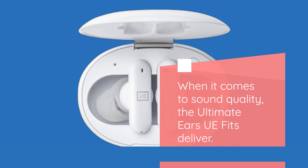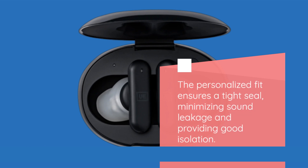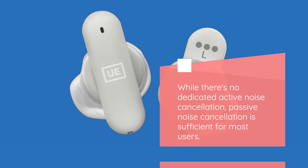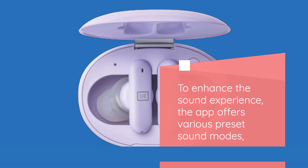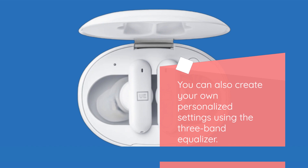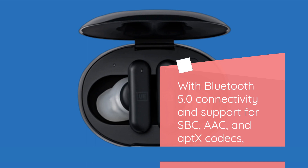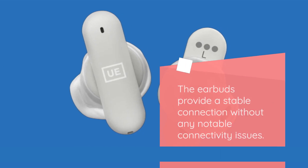When it comes to sound quality, the Ultimate Ears UE Fits deliver. The personalized fit ensures a tight seal, minimizing sound leakage and providing good isolation. While there's no dedicated active noise cancellation, passive noise cancellation is sufficient for most users. The earbuds excel in delivering energetic bass and offer impressive detail across the treble and mids. The app offers various preset sound modes, allowing you to tailor the audio to your preferences. You can also create your own personalized settings using the 3-band equalizer. With Bluetooth 5.0 connectivity and support for SBC, AAC, and aptX codecs, the earbuds provide a stable connection without any notable connectivity issues.